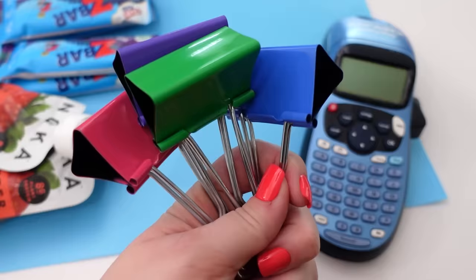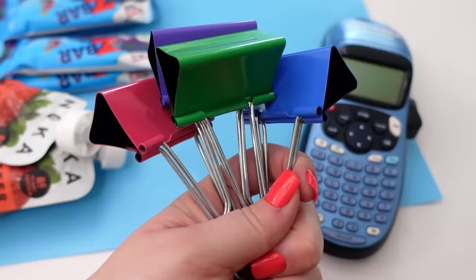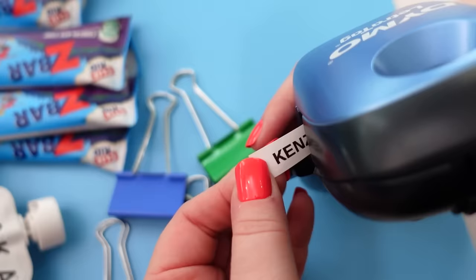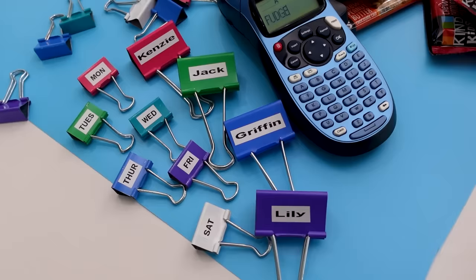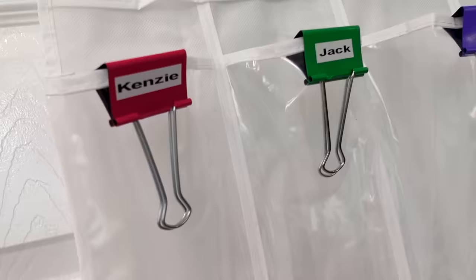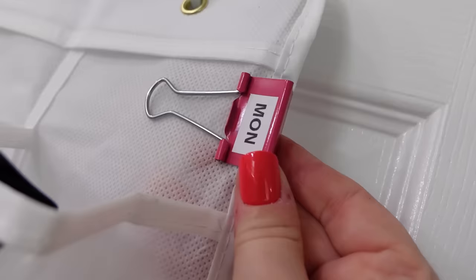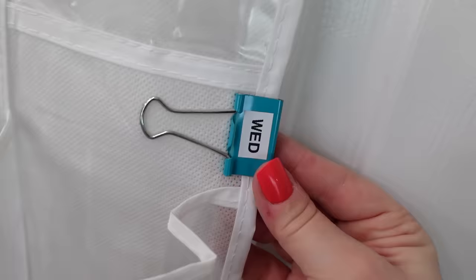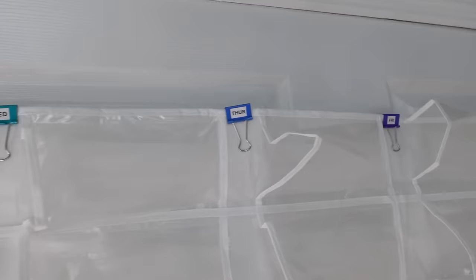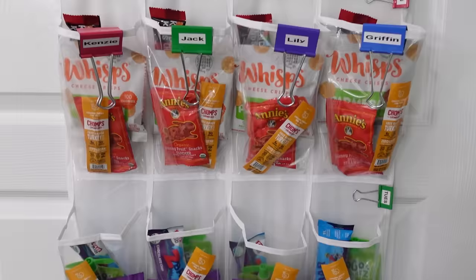To help create the labels for this snack calendar, I'm just going to use some colorful binder clips and my label maker. Once I have those all put together, I can easily clip these to the hanging organizer so that each kid knows which column is theirs. And then along the side, I'm adding a clip with the days of the week, but only Monday through Saturday since this organizer has six rows. If you have snacks that are disappearing way too quickly, this can definitely help ration and portion them out.